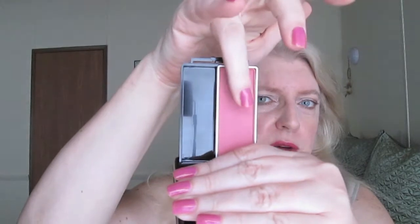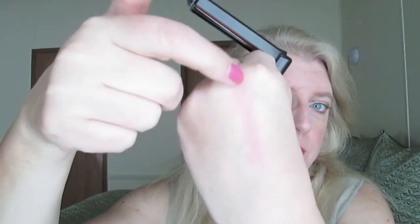Just like with the CoverGirl Cheekers blush that I reviewed, the texture of these blushes is so coarse. When you touch it, it's very hard — CoverGirl's products in general are not finely milled at all. However, when you swatch it, that's the color you get. They're not the most pigmented blushes in the world, but you can easily build it up.